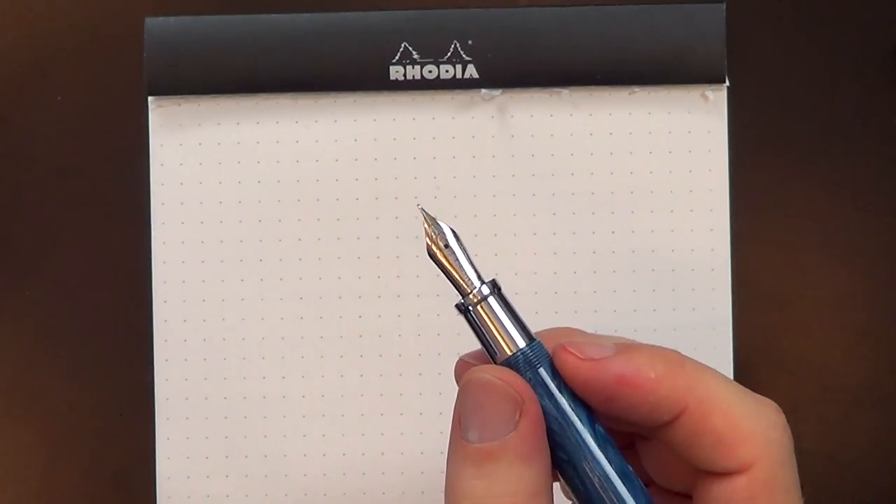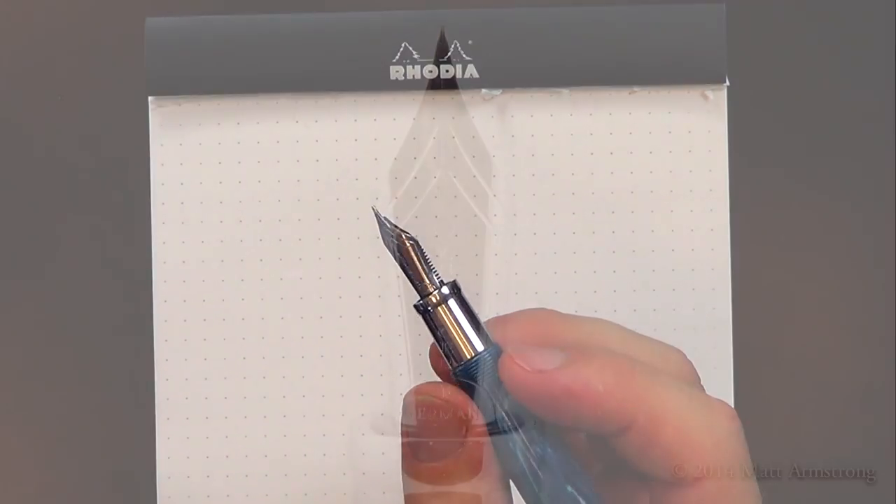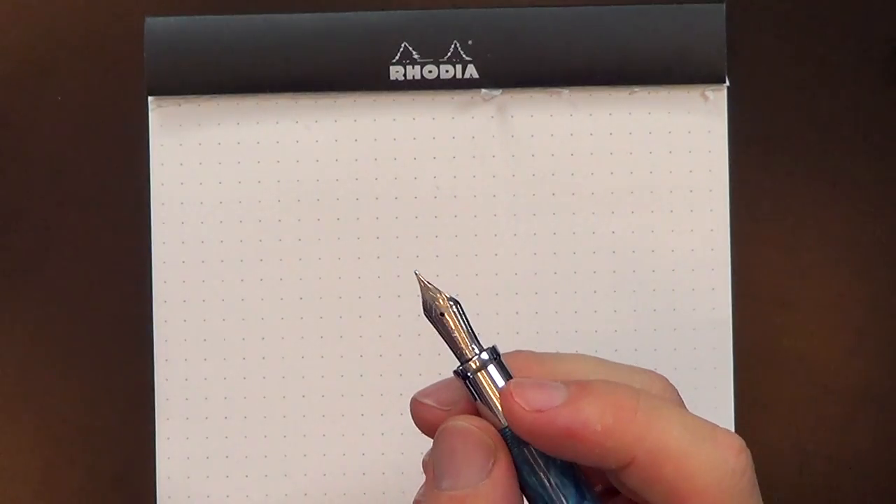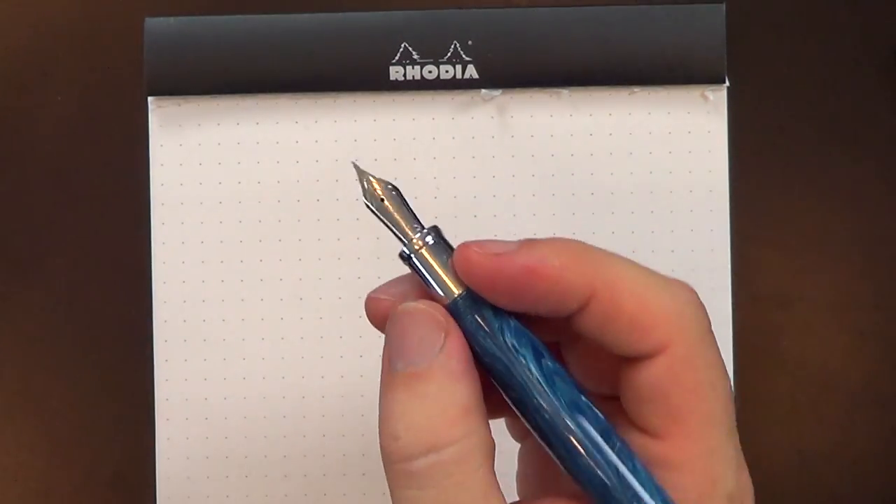I don't know who makes Levenger's nibs, but whoever does, they do a good job because this is a nice nib. It's very smooth, has been my experience so far. The design on the nib is kind of pedestrian — there's nothing special about it, but that's okay. I don't need a flashy nib like a Pelikan or a Montblanc. It fits with the shape of the pen.